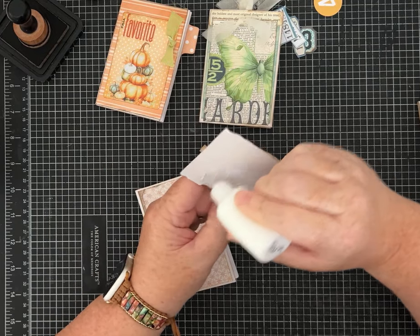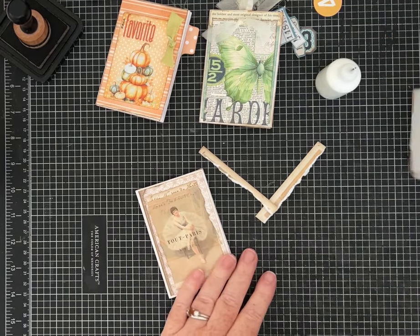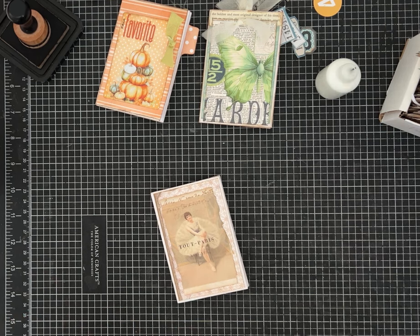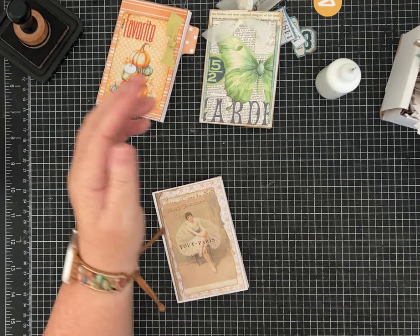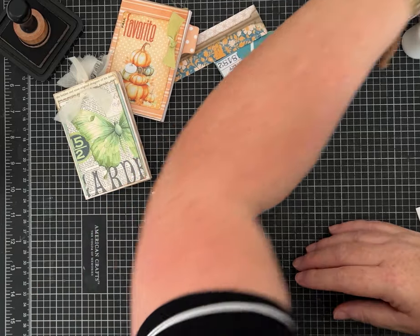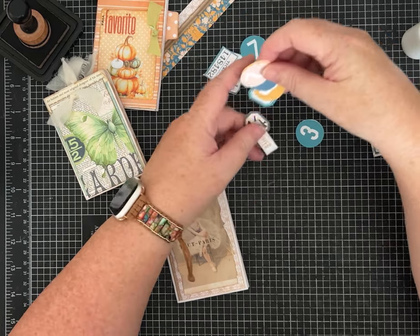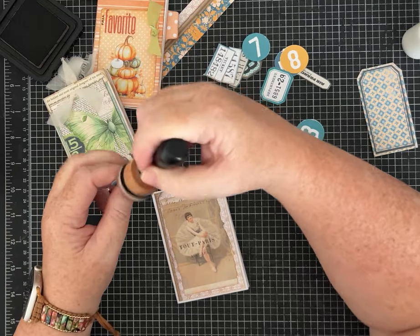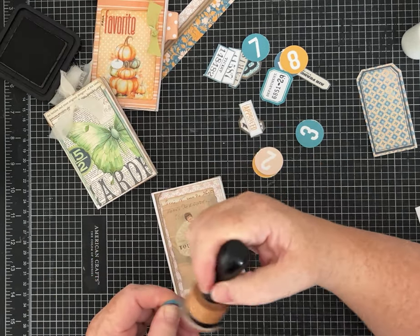I'll just tear out this little ballerina from Paris — it's not from the September kit, just something in my doodad box on my desk. Do you guys have a doodad box? I have lots of them — similar to my scrap box or scrap pile, but they're usually little journal cards, little tags, little pieces I actually took time to cut out. These little pieces from the September kit have some cute tags too, and I was thinking it might be fun to put numbers one through whatever on here.